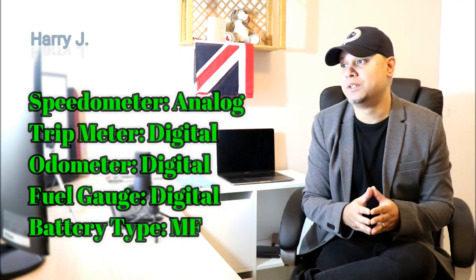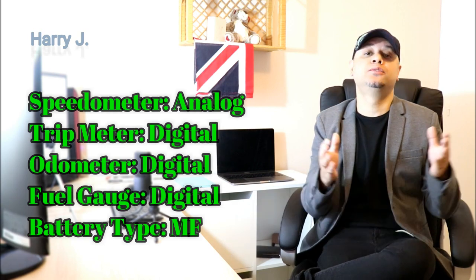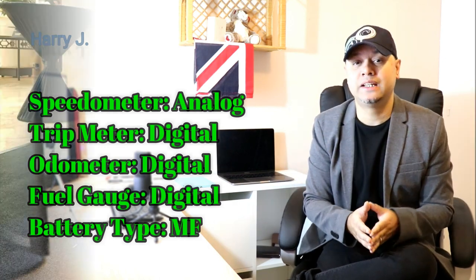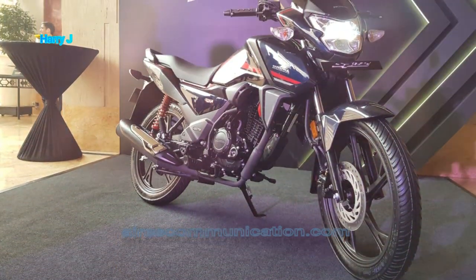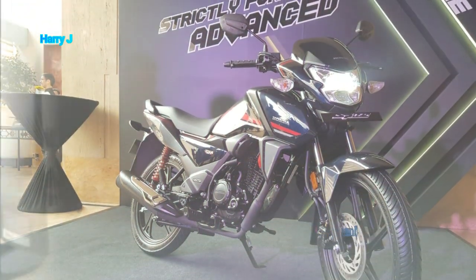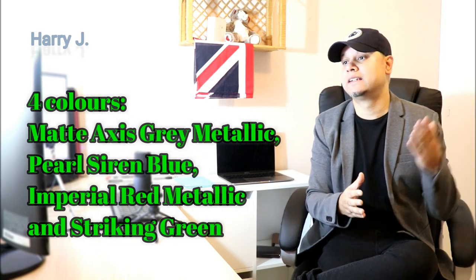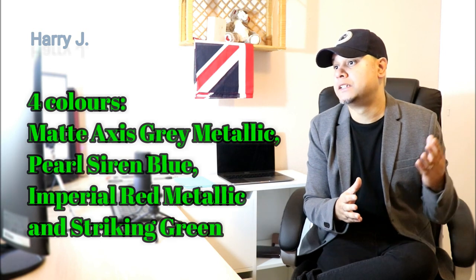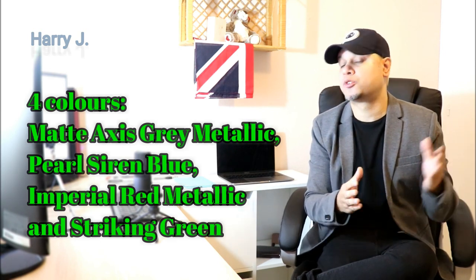Other facilities such as speedometer: analog; tripmeter: digital; fuel gauge: digital; battery: obviously maintenance-free. This motorcycle also comes in four different color options: first one is Matt X Greek Metallic, Pearl Shrine Blue, Imperial Red Metallic, and Striking Green.